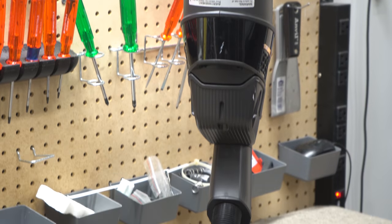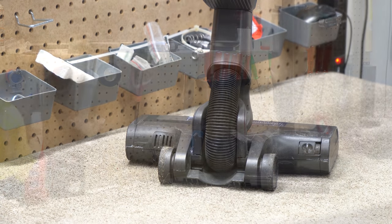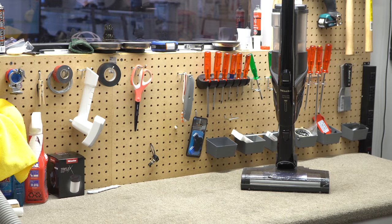The major complaint today is that it smells bad. Bagless vacuums usually do smell bad, but we're going to go ahead and clean this one up. Let's take this thing apart and do a service on this machine.